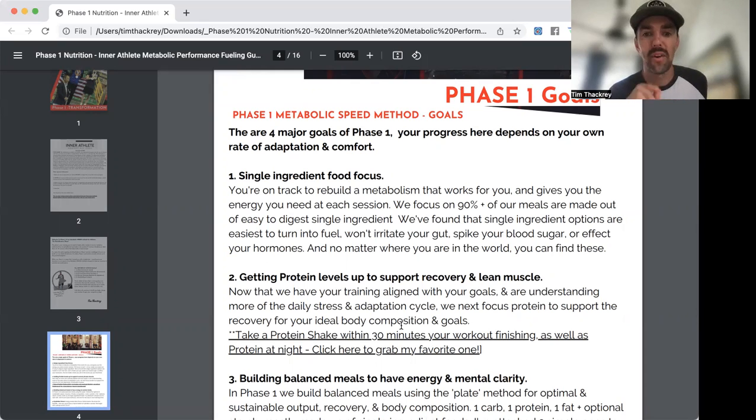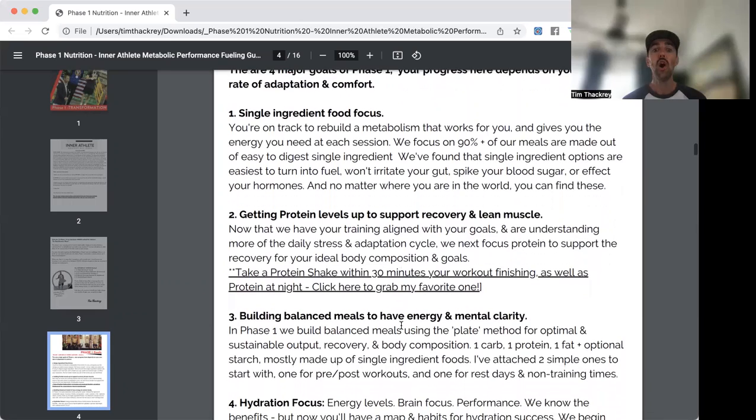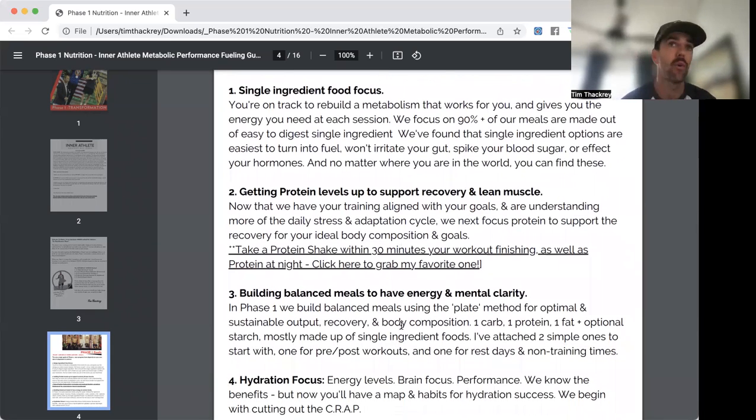Aim for single ingredient foods about 90% of the time. Eating out and having treats is fine — that should just be the sides, not the core. Number two: for macronutrients in this phase, your only goal is to get protein at every meal. Ideally single-ingredient protein sources — protein shakes are great too. Since training breaks our body down, protein is how we recover and build back stronger.